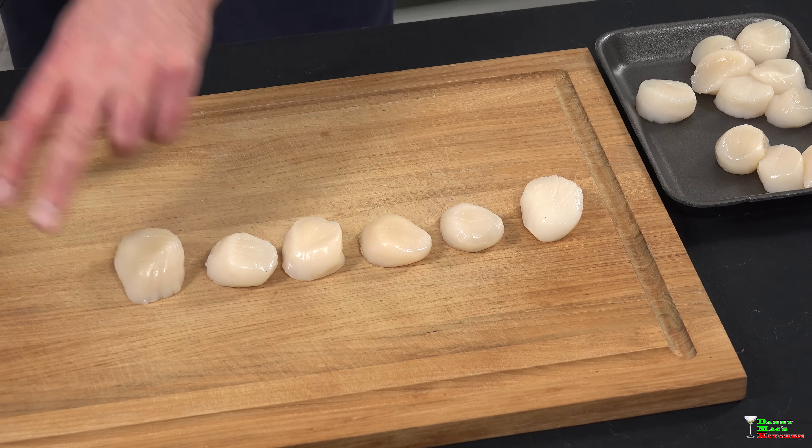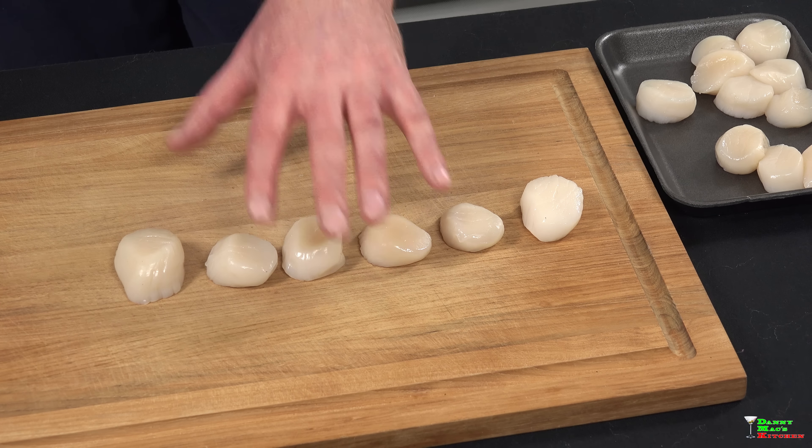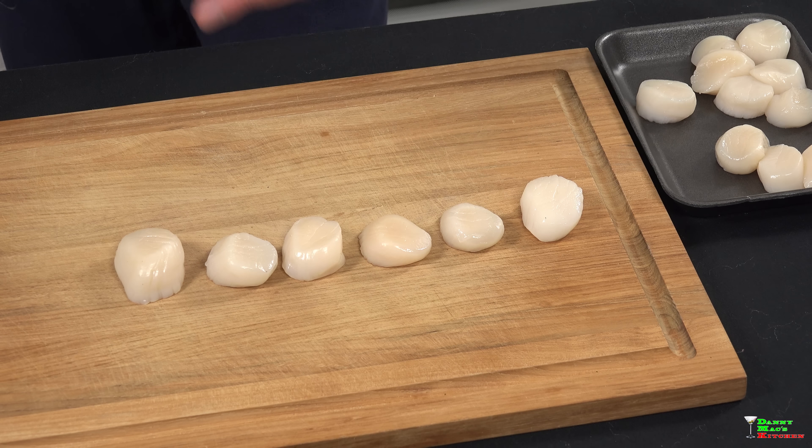Tip number one for searing the perfect medium-rare scallop: you have to leave them at room temperature for at least 20 to 25 minutes. This is going to ensure that the inside isn't cold and you'll have even cooking throughout.